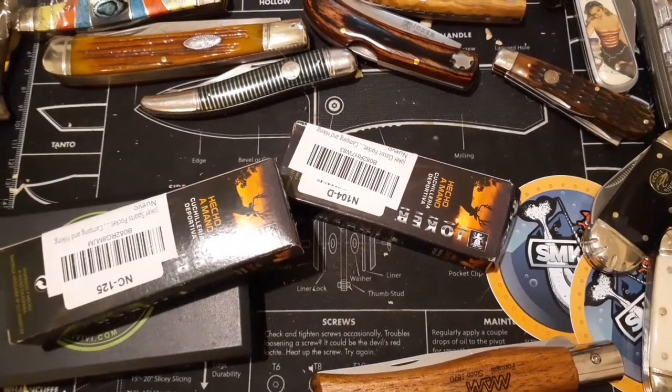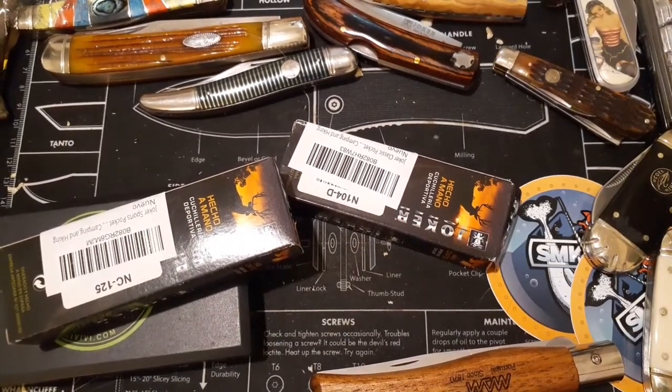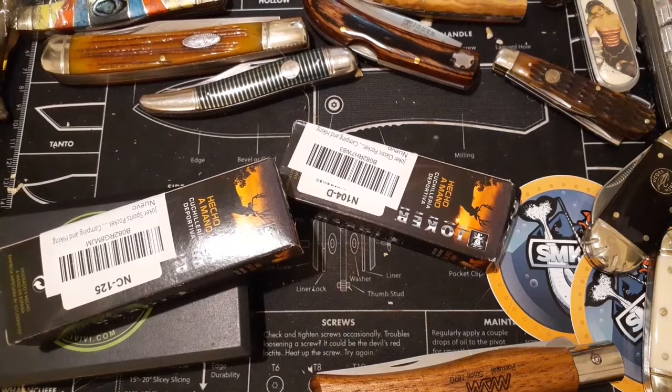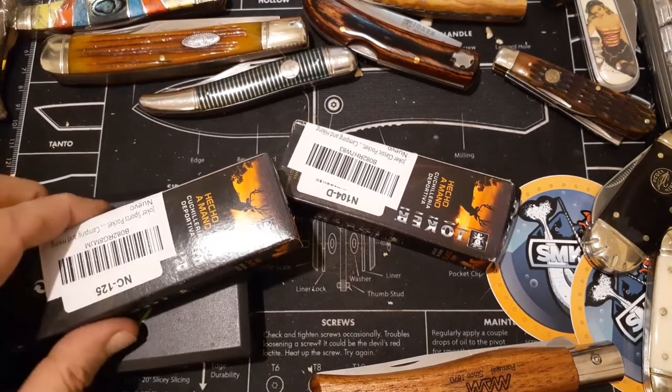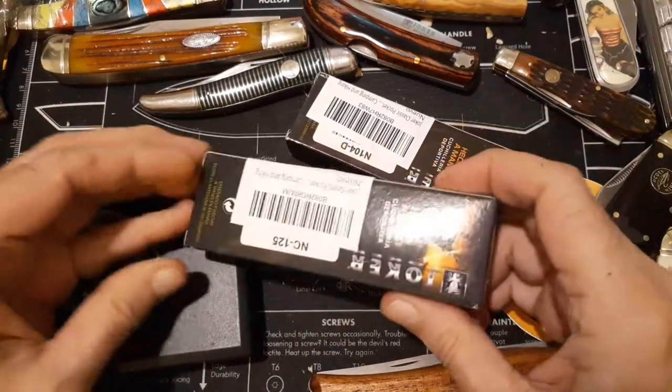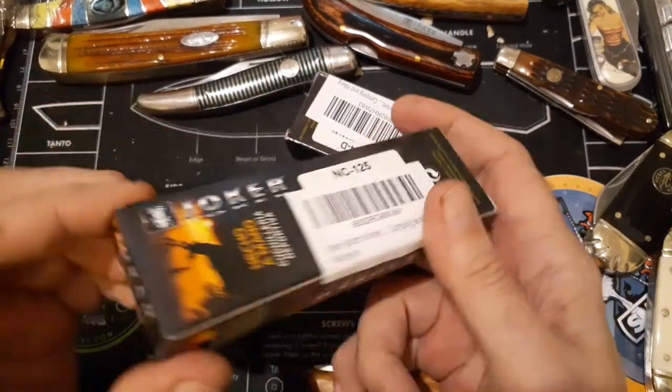Stop cutting things! You can't help it — when it comes out it wants to cut. Alright, get back in your holster and stay still. Alright, what we have is an NC-125.